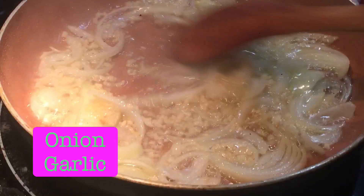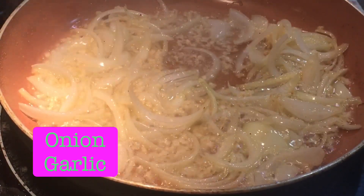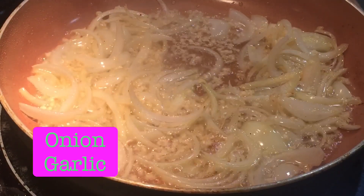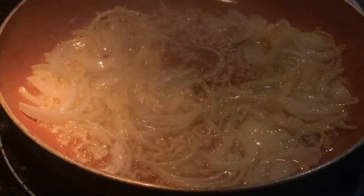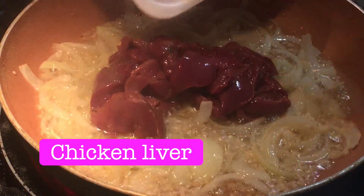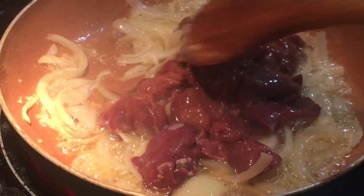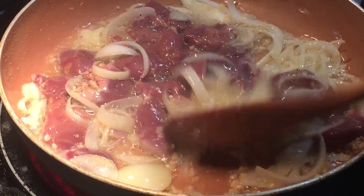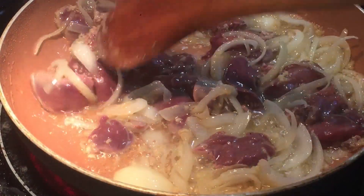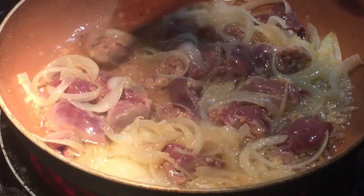Ipabrown nyo ng kaunti yung bawang. (Brown the garlic a little bit.) Chicken — kailangan yung liver nyo ay malinis. (The liver needs to be clean.) Isap mo na rin. Let's go.